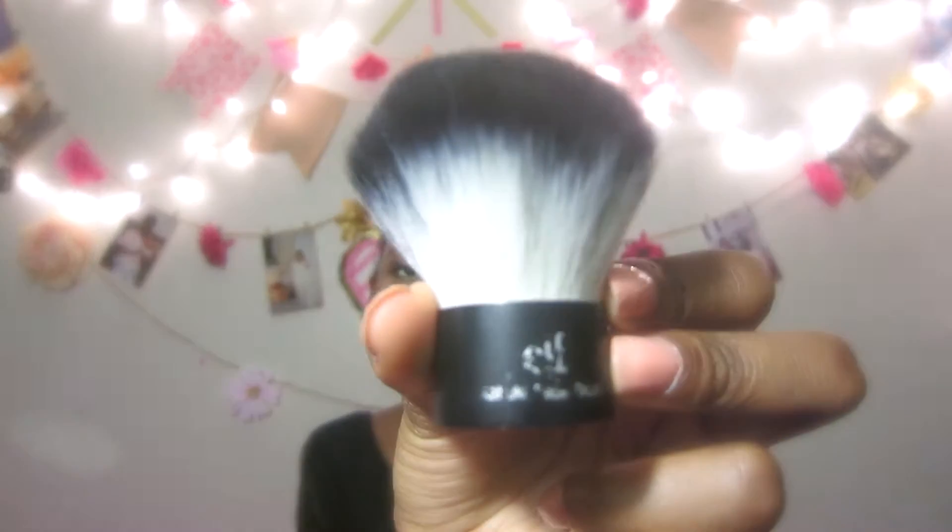Two more brushes I forgot to show you guys. I've had this one for so long the writing has kind of faded on it. This one is called the e.l.f. Kabuki Brush — it's just a nice fluffy brush. And that's another kabuki brush by e.l.f., but this one is slanted — that's the only difference. Those are the last two kabuki brushes I own from e.l.f.